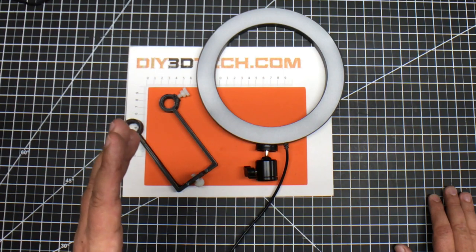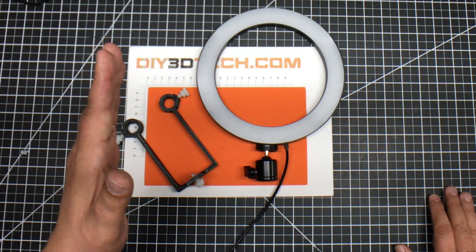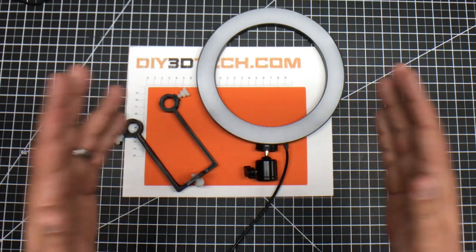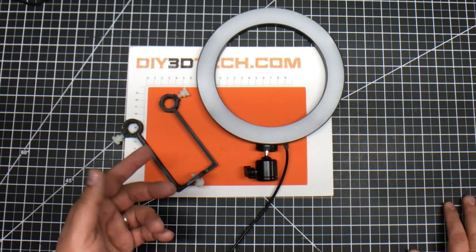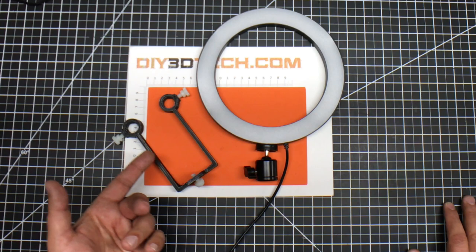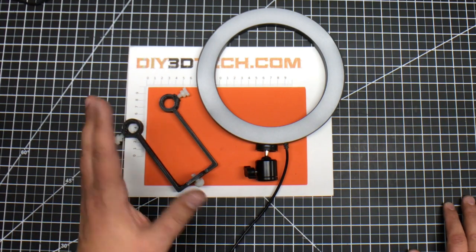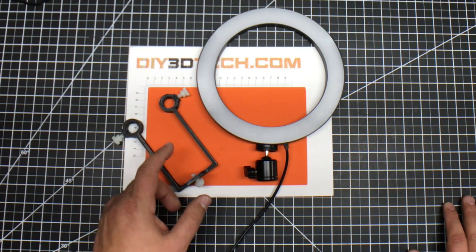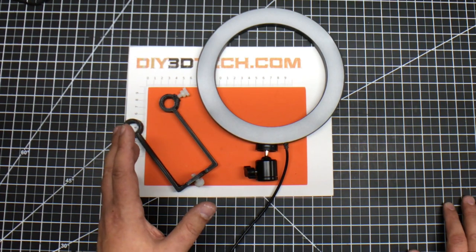What excites me about this is I went from identifying a problem to printing a part in roughly an hour. I designed this part and the longest piece was actually printing it — about an hour and a half total. I printed it at 0.3mm layer height in PETG with about 25% infill.